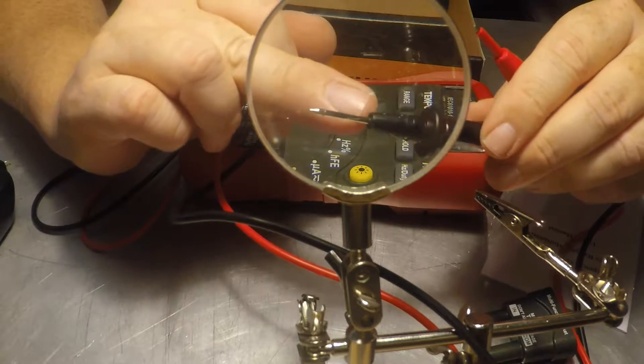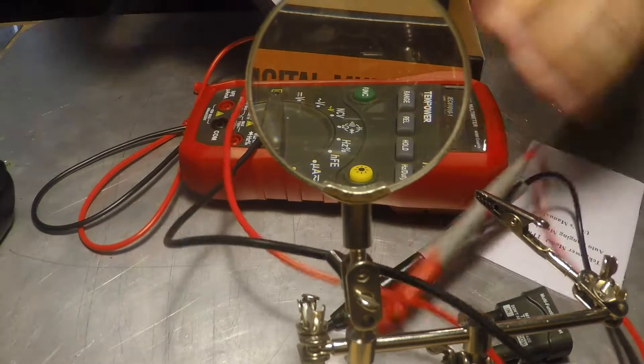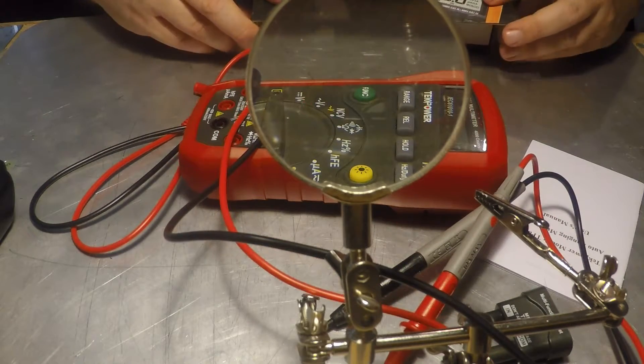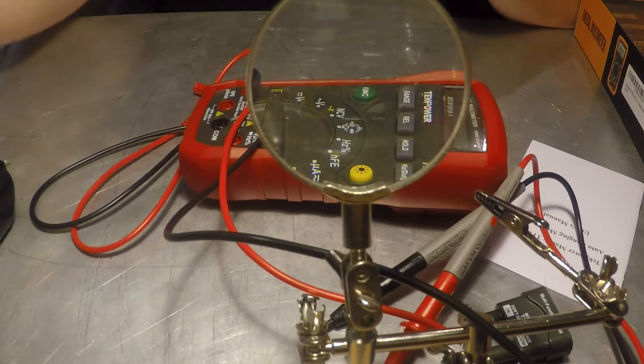The probe tip is stainless steel all the way down — some of them are. I think the gold-tipped ones are better. We'll get a fresh battery in, and I'll pause the video and come back to run it through some tests.